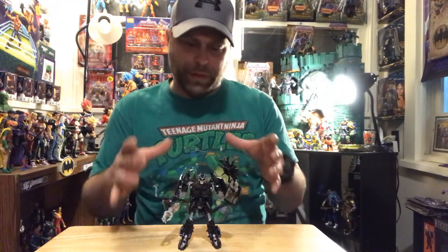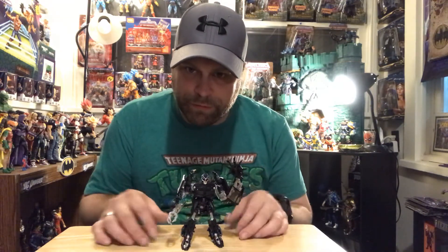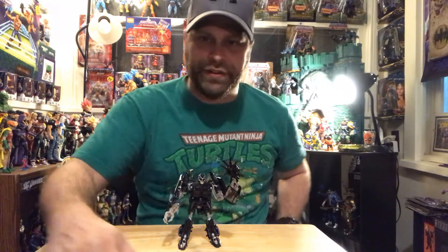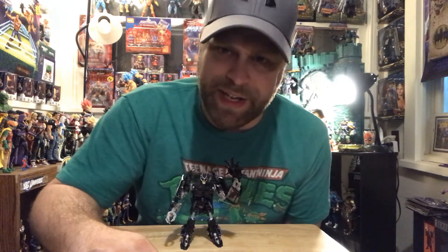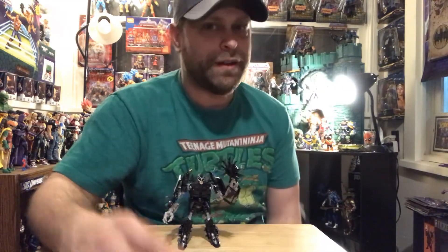Barricade is the last of the Studio Series first Transformer movie figures that I have to review. I've got plenty more Studio Series, but he's the last of the first movie ones. Anyway, you guys let me know what you think of this figure and the video. Don't forget to like, comment, and share. As always, it's your boy Master Marvel here doing the damn thing. Don't forget to subscribe to my channel - I'll catch you guys later. Peace out.